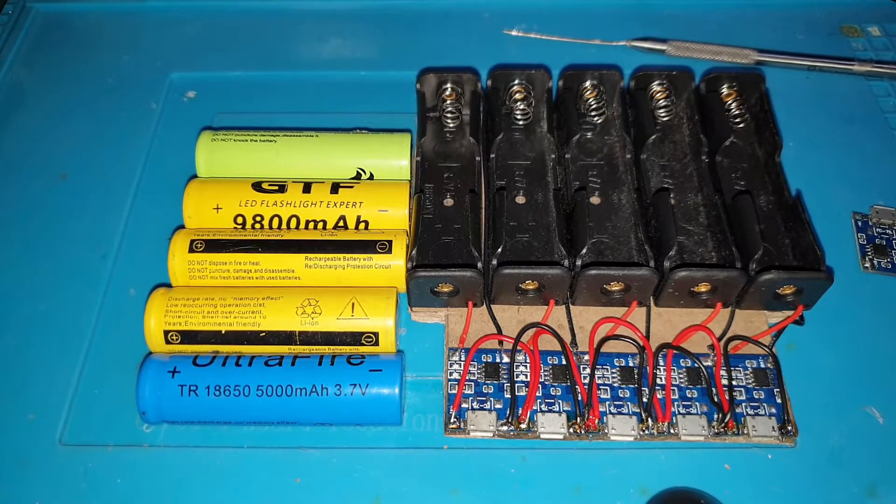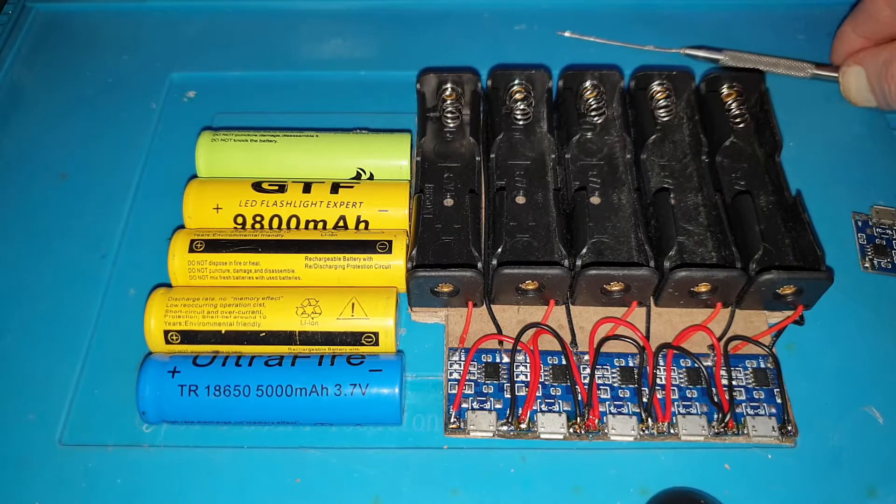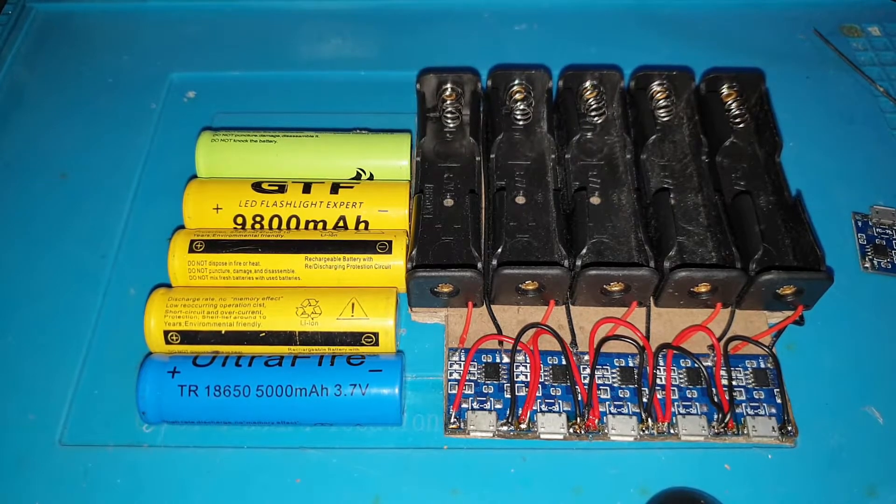18650 batteries are pretty much found in almost all power tools nowadays and are very common to buy on eBay, Banggood, wherever. Just be wary that a lot of the stuff on eBay will probably be fake, but they will nonetheless work to a degree.